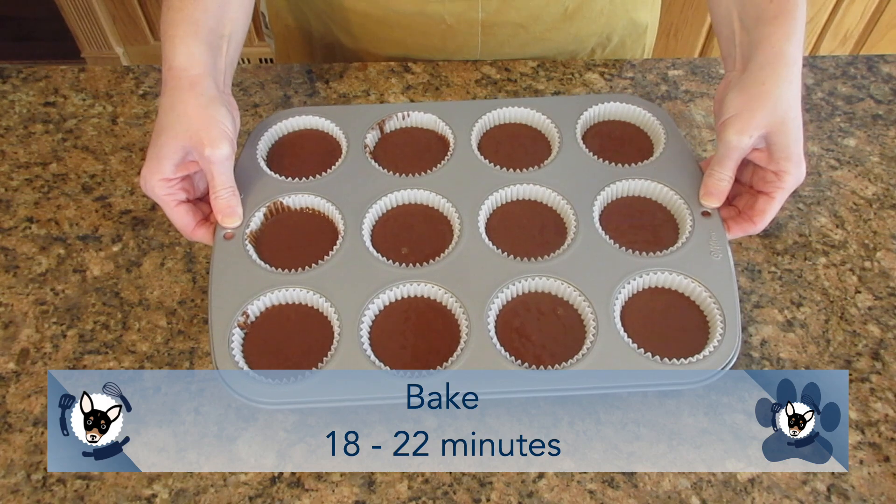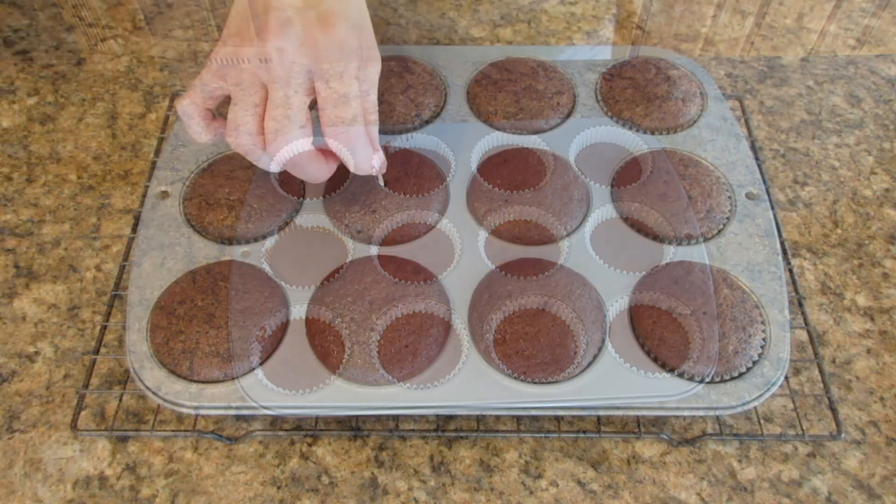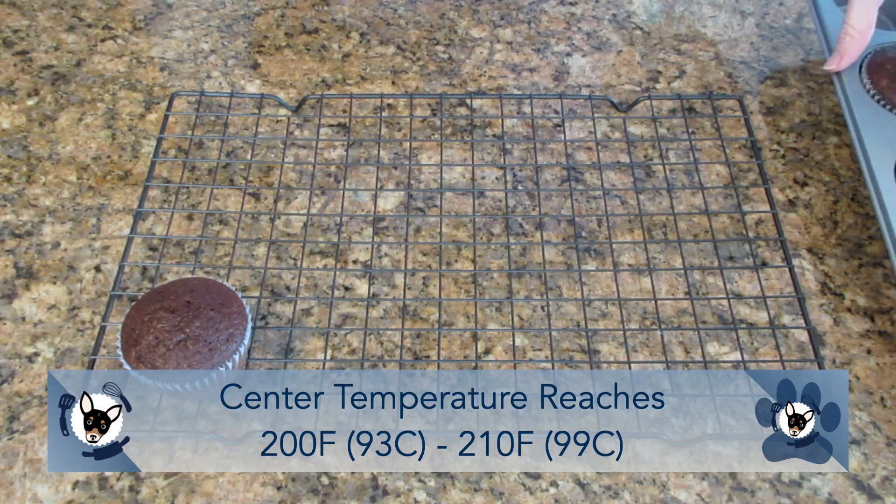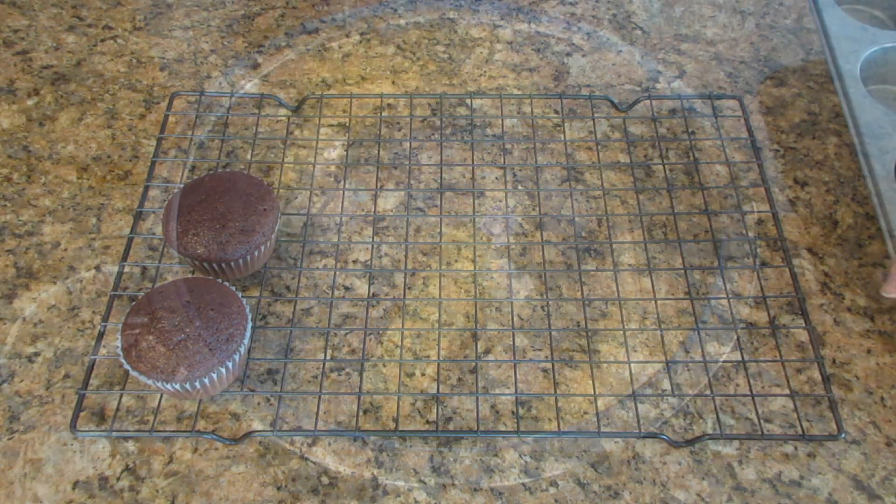You want to bake these 18 to 22 minutes, or until a toothpick inserted in the center comes out clean. Let them cool in the pan for 5 to 10 minutes and then remove them to a wire rack to finish cooling.